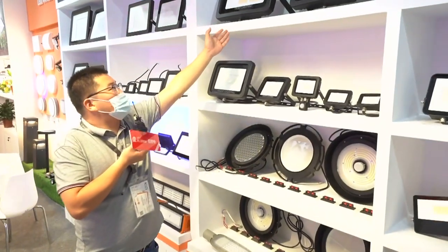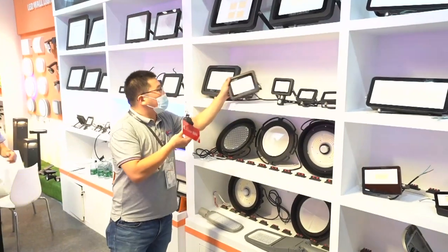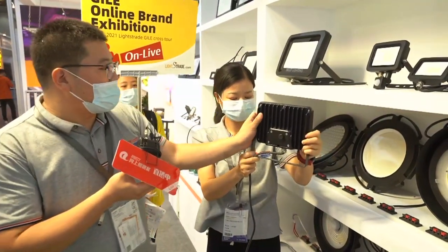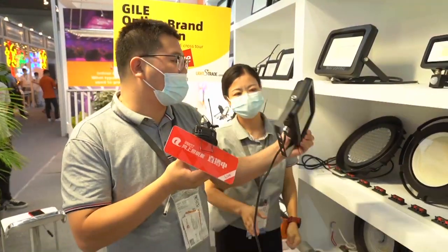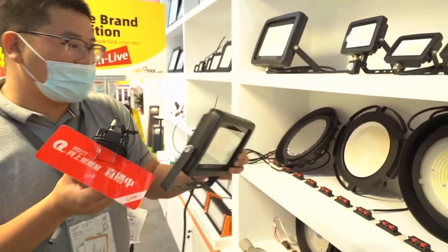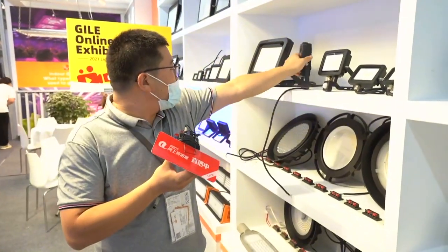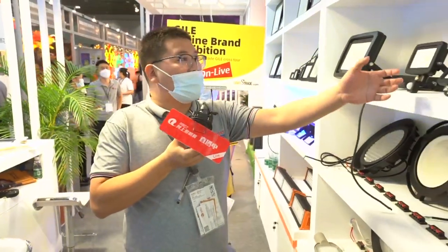This is our first design and it's with a frame. We also have a junction box inside. There is a terminal block and we use AGC-12 aluminum materials. Looking at the front, it is the frame version and you can easily change the frame and do some other DIY solutions. This is the DOB solution, and we offer three years warranty for this.